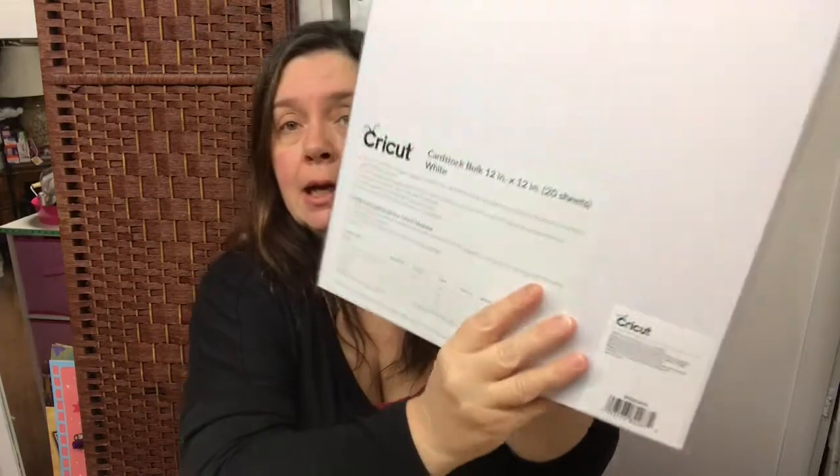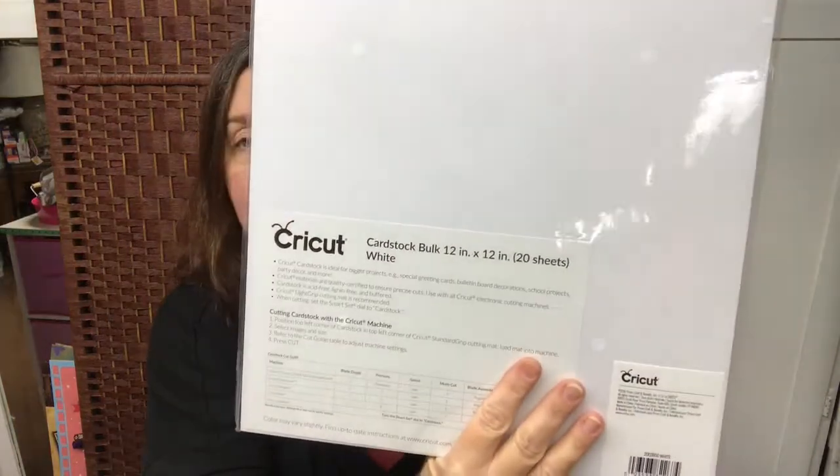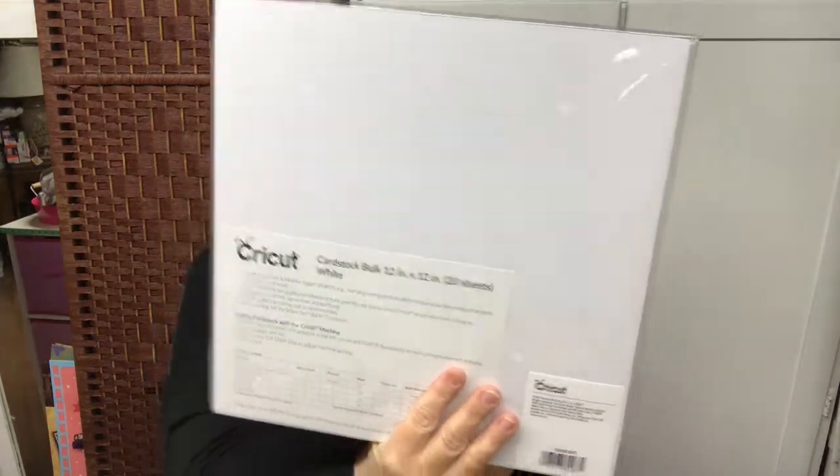I like pink personally, so I'm replenishing my pink cardstock, and also some white because I do use tons of white for my projects. So I'm happy to get this 20-sheet bulk pack of white 12 by 12 paper. It's nice and thick and cuts beautifully in the Cricut machine — also in the Cuttlebug.